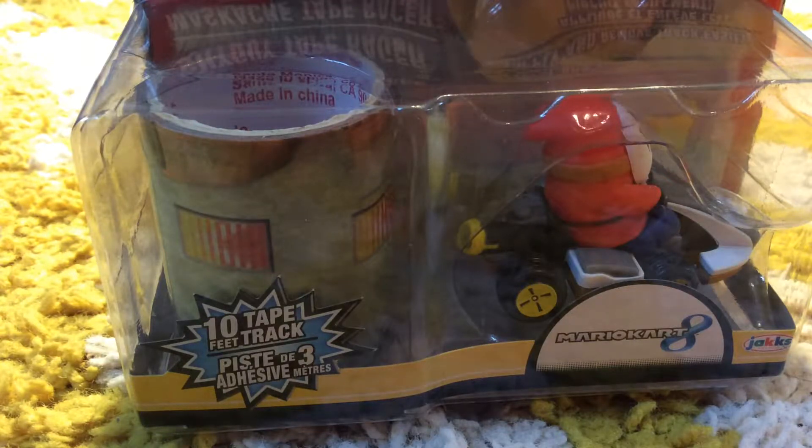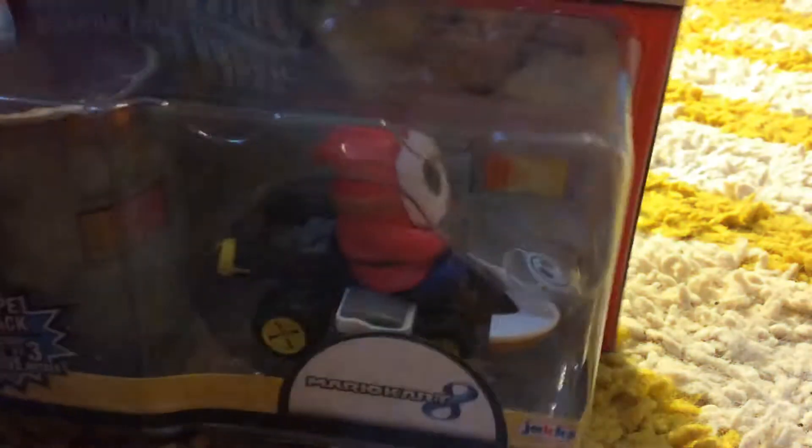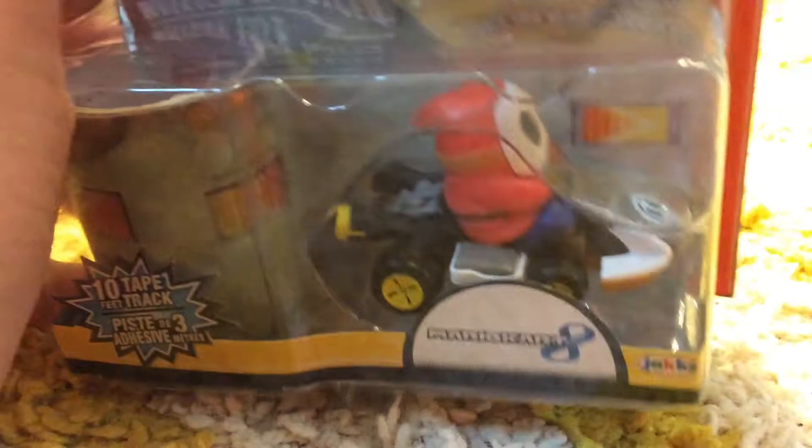Hello viewer, this is Super Luigi Bros where it's always toy time and today I have yet another Mario Kart 8 toy. This one is Shy Guy, which is a character that appears in mostly Paper Mario games, but he also has a couple 3D appearances.